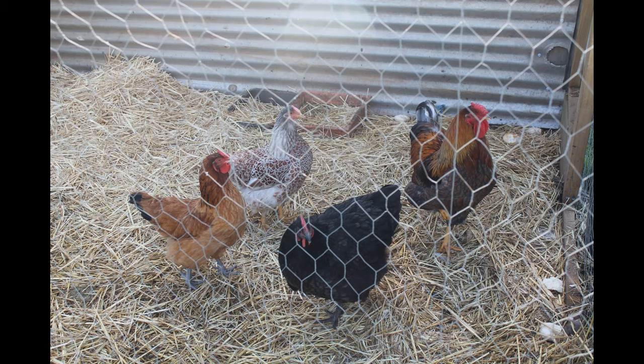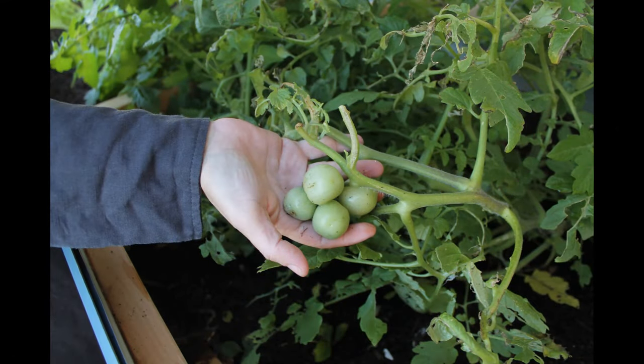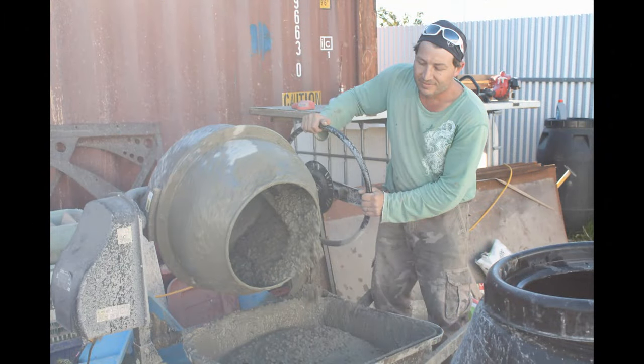Fermenting buckets — expensive or not? Let's see if we can make one. Hey guys, Troy here from Aussie Homesteading.